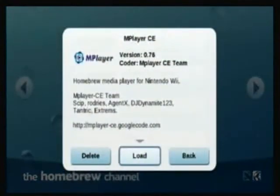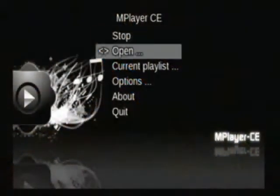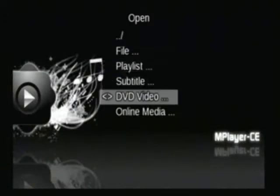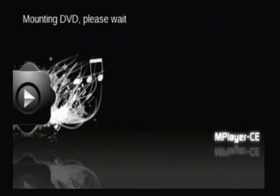Next you can go to the media player. Insert a DVD. You can see this is Resident Evil Extinction. Open, DVD video, and play DVD. That should start up. Yeah, Resident Evil. Great movies. Great games.